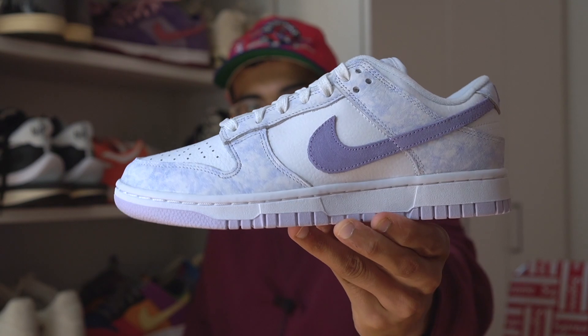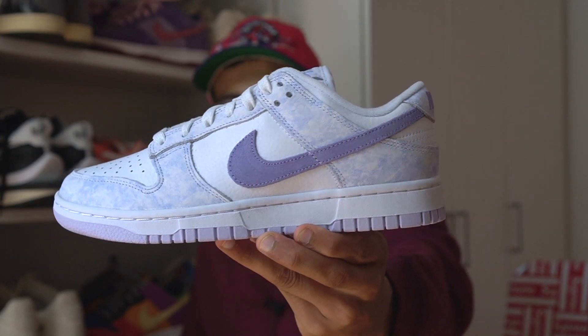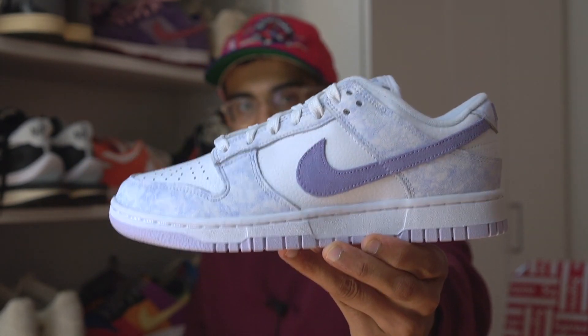What's good YouTube, welcome back to the channel. JD here with yet another video — yet another dunk review. This has been the year of dunk reviews, and here it is: the latest dunk to drop from Nike. I will be reviewing the Nike Dunk Low in the Purple Pulse colorway.